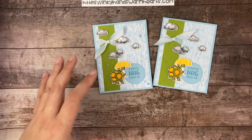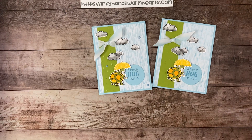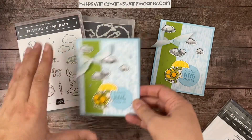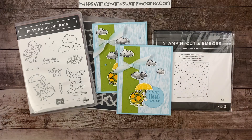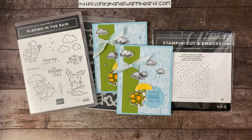There's our cute card — I think it turned out rather well. I hope you will come and see what I have for you tomorrow. This week I will have something every day on my blog and four videos for you. Tuesdays will be live — I hope you'll join us at 8 p.m. Eastern time. Don't forget, we used the Playing in the Rain bundle. Tomorrow I will go into detail with the dies and how they work. Thanks for being here. This is Kelly with Inky Hands Warm Hearts. Happy stamping! Hit me that thumbs up, share my video, and leave me a comment. Bye!